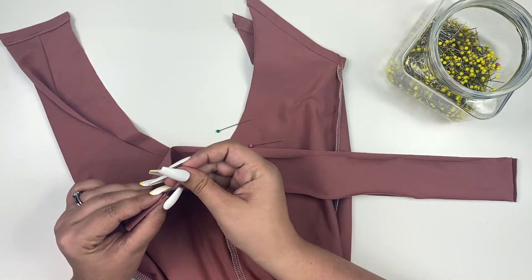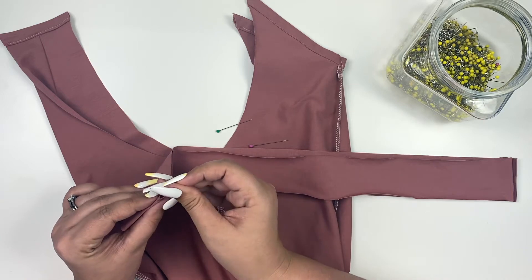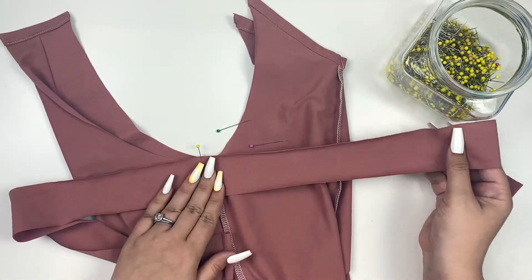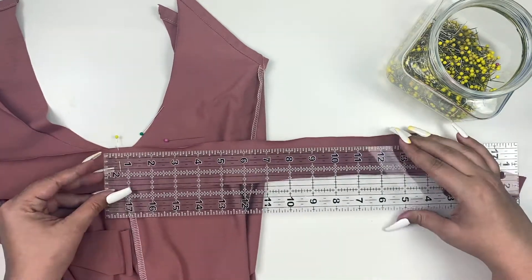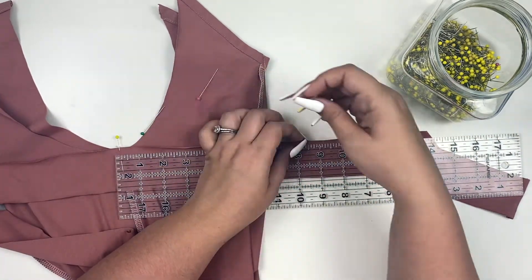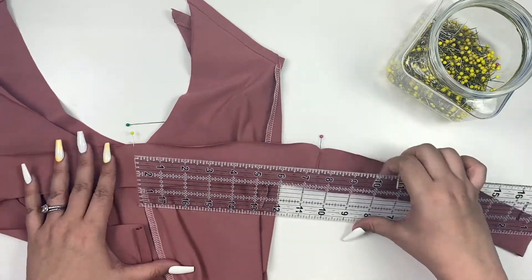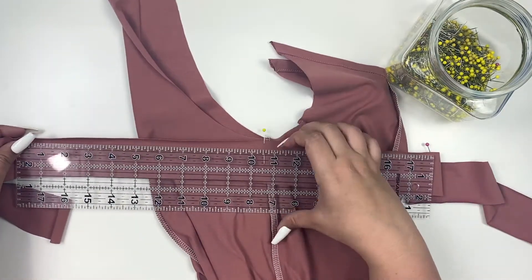Start by marking the center with a pin. Using a ruler, mark off the front and back binding placement markers using the chart found in the tutorial.